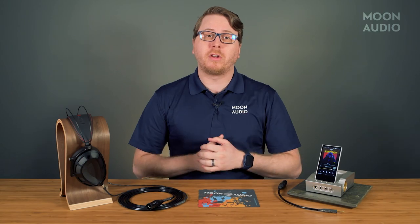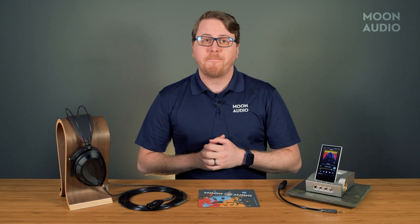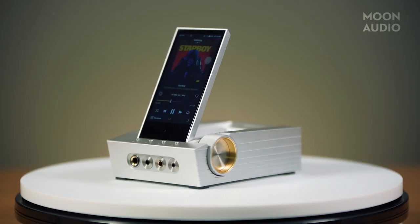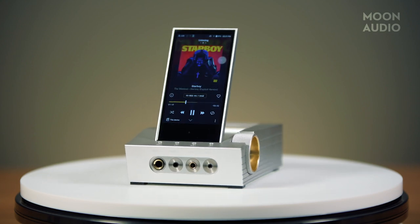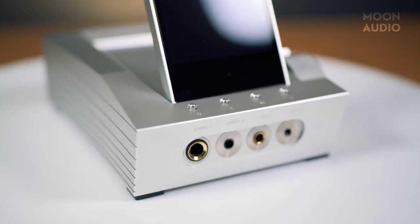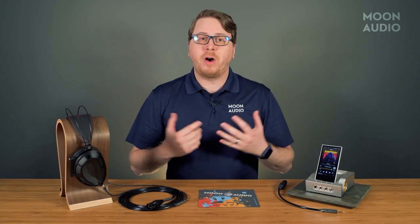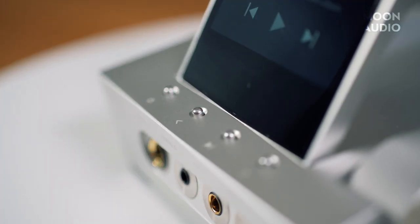Let's take a look at the overall design. If you remember the Kann Cube, then you know Estelle & Kern isn't a stranger to chunky music players. The Acro CA-1000 is made from the same high-grade aluminum that their other DAPs are constructed with. On the front of the device, you'll find four individual headphone jacks — a quarter inch and a 3.5mm for the unbalanced, and a 4.4 and 2.5mm for the balanced ports. Above that, you'll find four small silver buttons: power on, track skip back, play/pause.